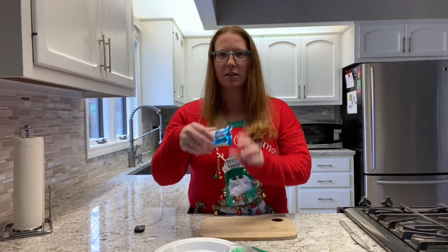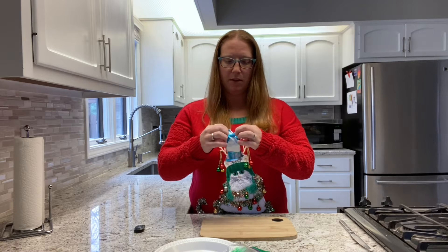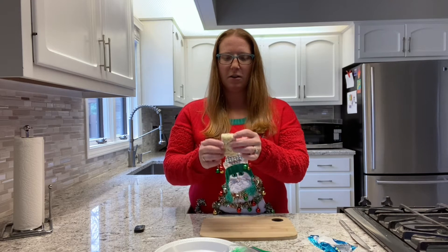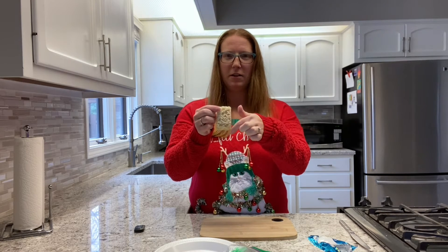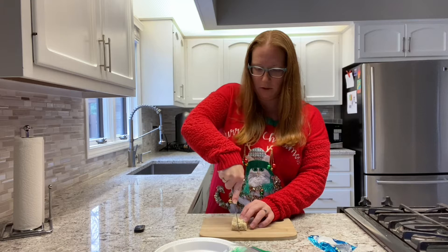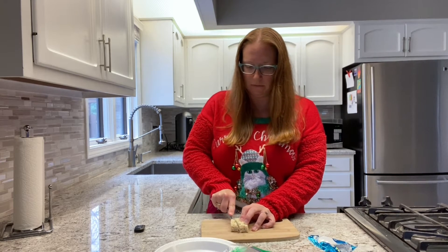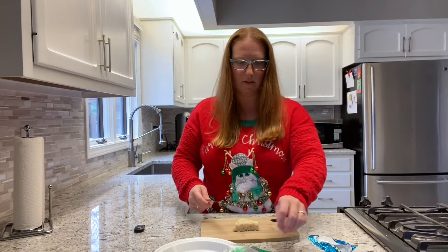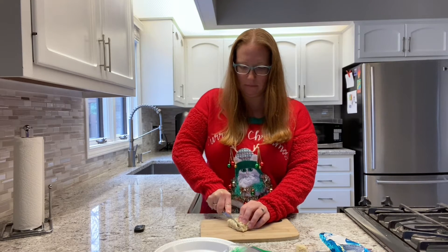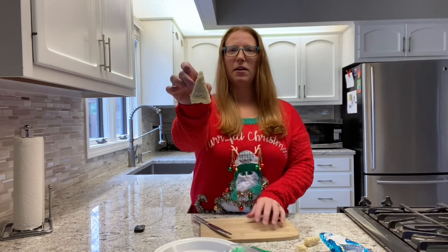First thing we're gonna do is cut our rice crispy treat to look like a tree. We're gonna start from the center and cut all the way down to the corner, so make sure you have an adult to help you with your knife. You're gonna do the same thing on the other side so that we are left with a triangle.